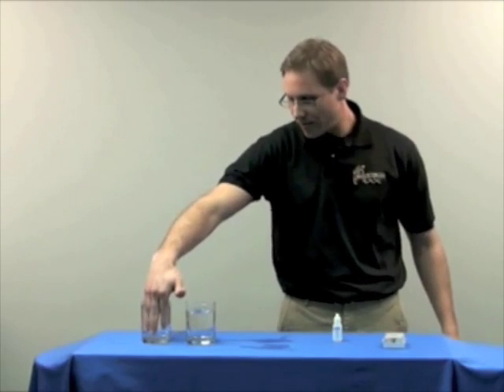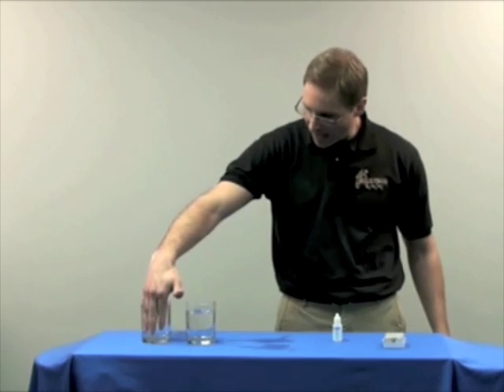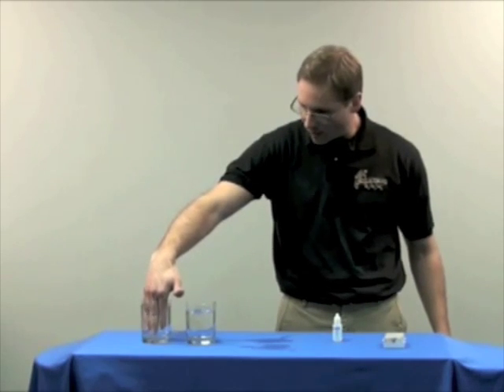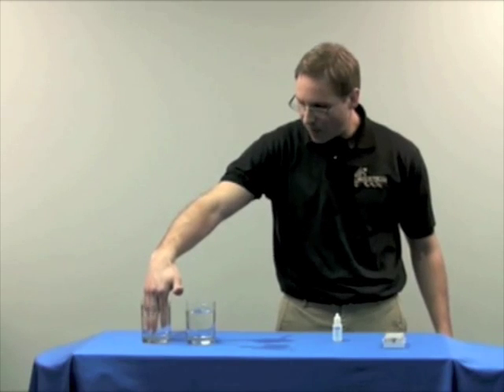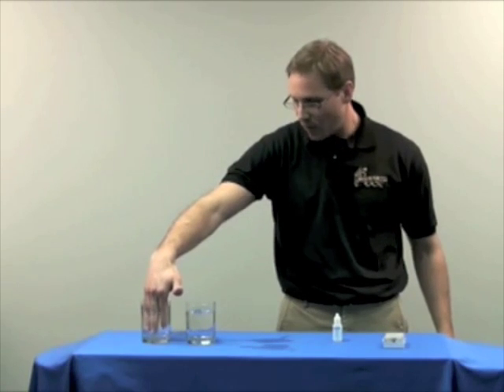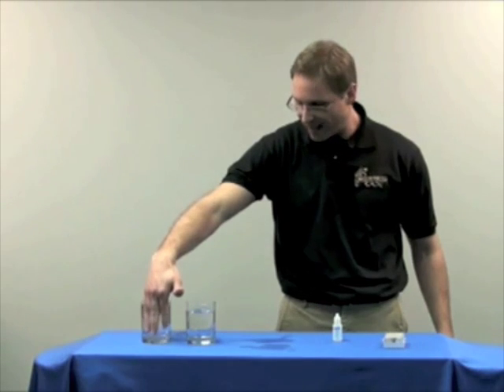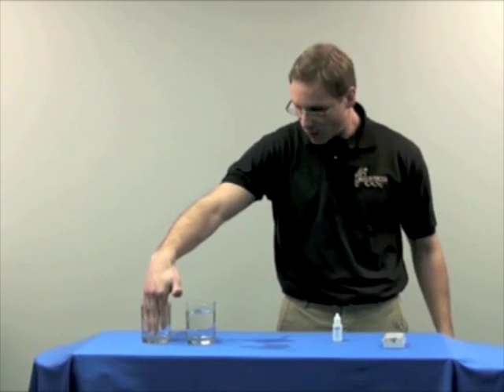I'm going to put my hand as far as I can into the glass for about 45 seconds to a minute. The reason I have my hand in this glass is that, depending on how much chlorine is in the water, if it is readily absorbed into the skin, when I add the drops, this water should remain clear.